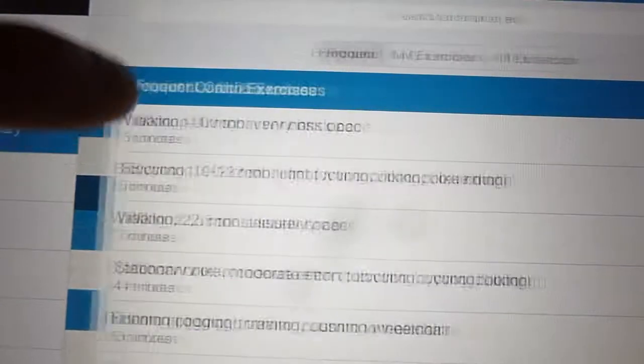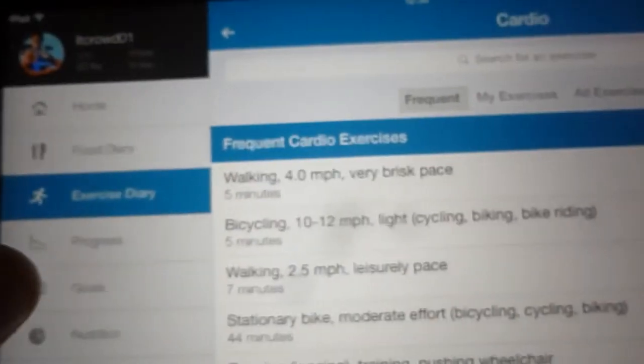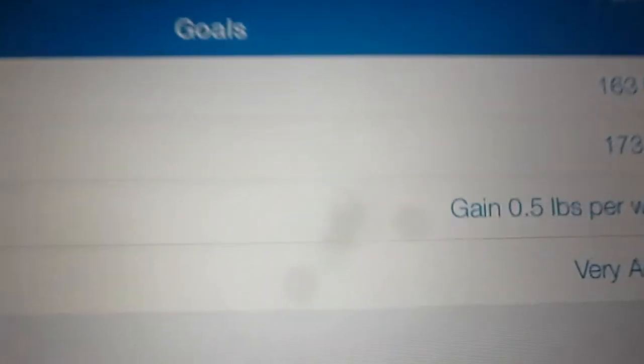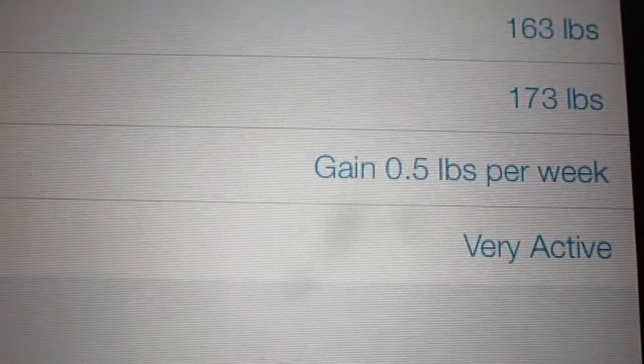Now I've moved on to some of the additional features you can add. Here is the cardio section where you can input something like walking for five minutes, and then it'll add to the amount of calories you need to intake based on what you've burnt. Here are my goals — that was my current weight at the top.